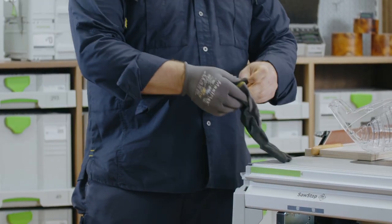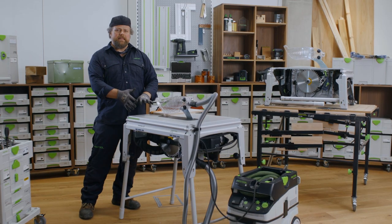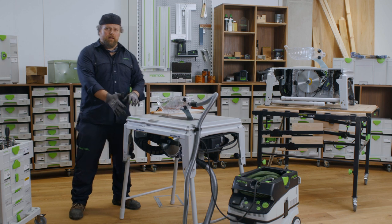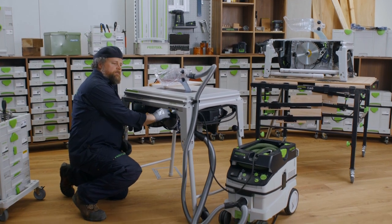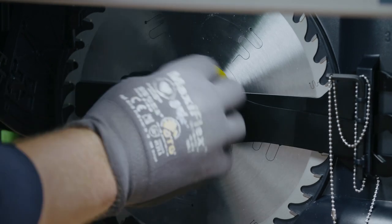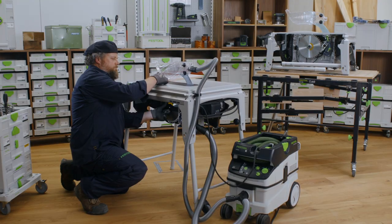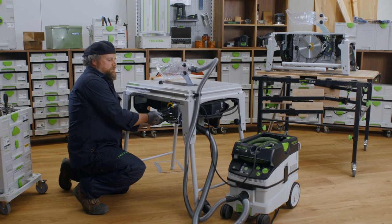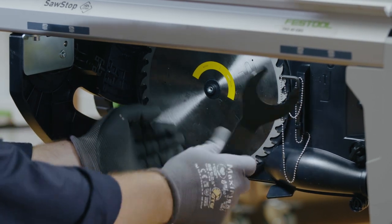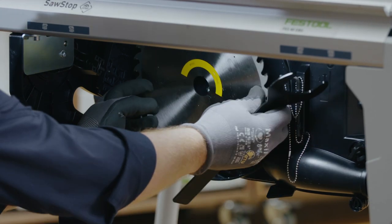To change the blade and cartridge, use the two spanners found under the TKS on the right-hand side. To release the tools, unscrew the screw. You can take the two spanners out, and behind the spanners there is also space to store a spare blade.